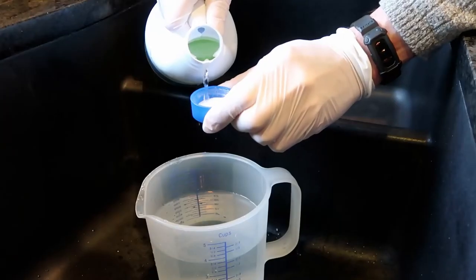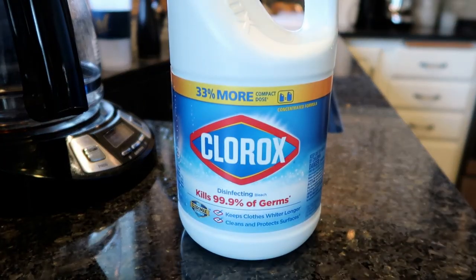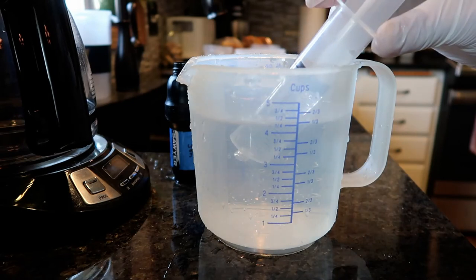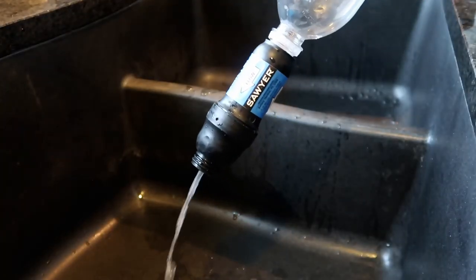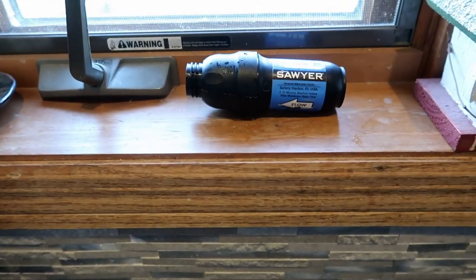After getting back from a trip and back flushing, I think it's a good idea to sanitize the Squeeze as well. A time that I didn't sanitize it, I let it sit for a couple of months and then used it again, and the water tasted very mildewy — I suspect it got moldy on the inside and I couldn't get that funky taste out. Sanitizing is pretty easy: start with one quart of water and put one capful of standard unscented bleach in it, stir it up, then draw the bleach water into the syringe and force it through the Squeeze just like back flushing. Let it sit for about 15 minutes, then squeeze air through it with an empty water bottle to blow out the excess bleach water. Set it on a windowsill to dry for a couple of days before storing.